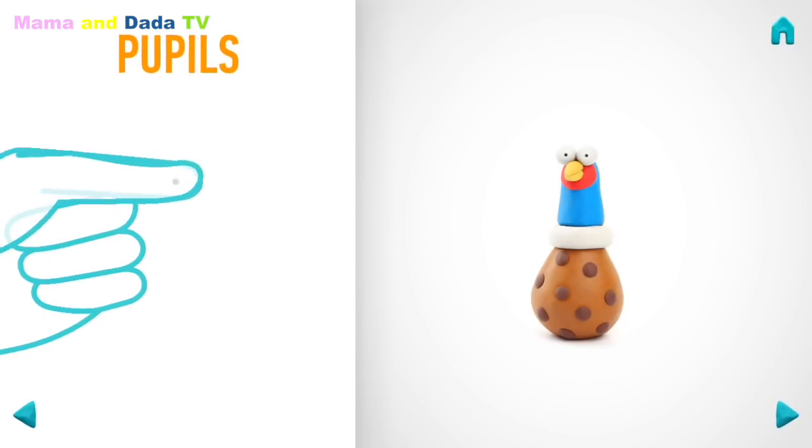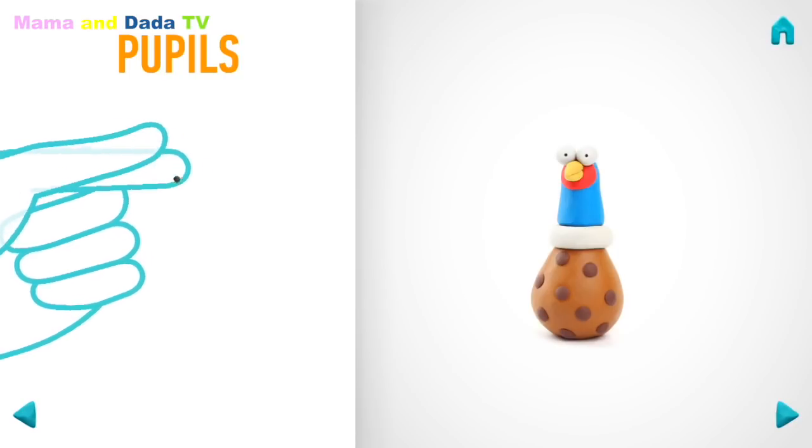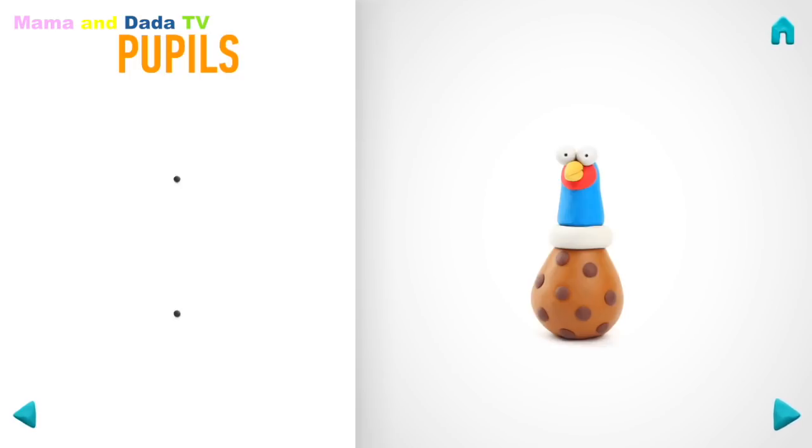It's time to make pupils. Take a piece of black clay and roll two little balls. Well done! Pupils are done!